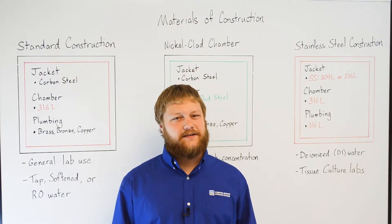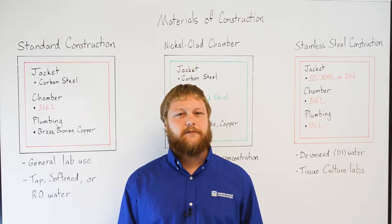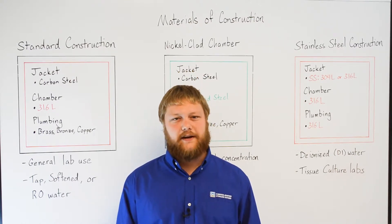Hi, I'm Scott with Consolidated Sterilizer Systems. Let's talk about the different options of materials available for an autoclave. This can be a confusing topic, but I'll break it down for you here.